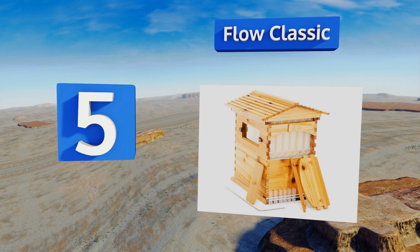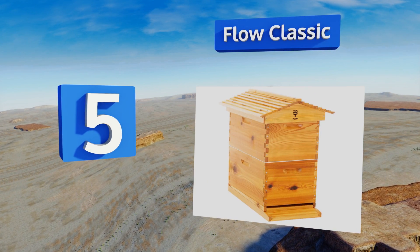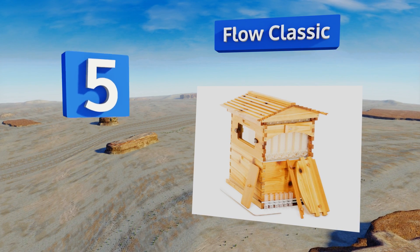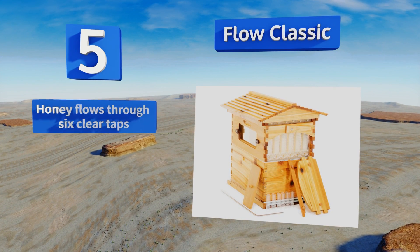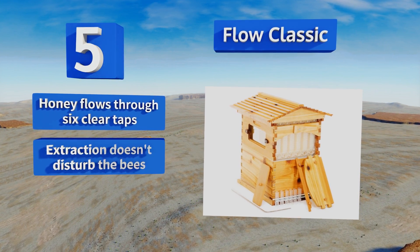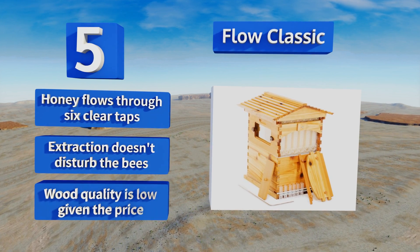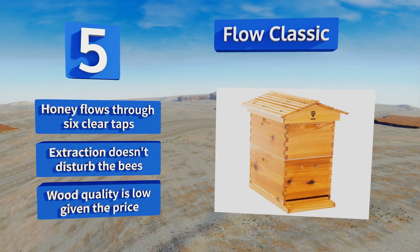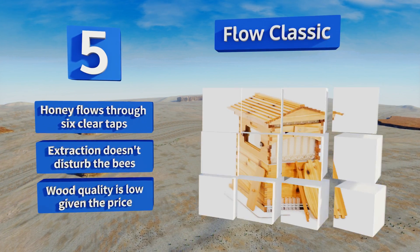Coming in at number five, the Flow Classic is expensive but it's designed for maximum ease of use, so that may be a compromise you're willing to make. It comes flat-packed and ready to assemble, and once it's populated, extracting honey is as easy as inserting the included key. Honey flows through six clear taps and the extraction doesn't disturb the bees, but the wood quality is low given the price.